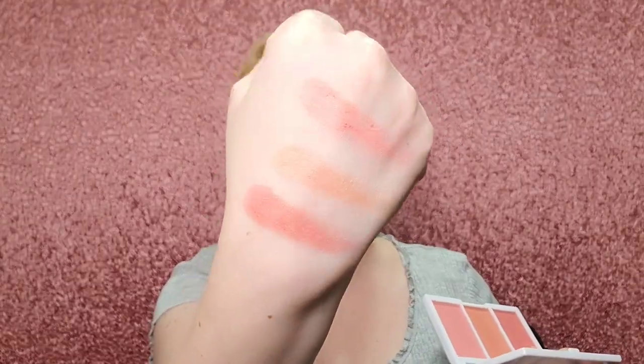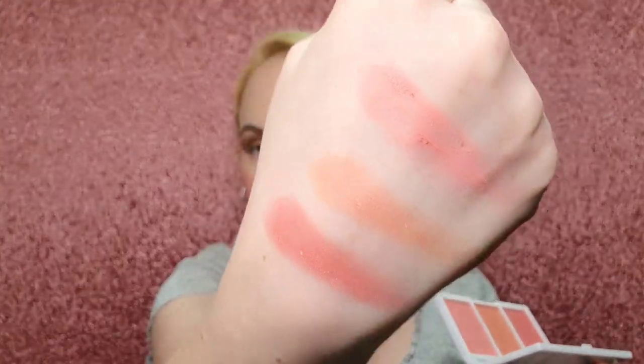Which one do you like better? This one's definitely more pinky; this one is more peach. I like both. I'm going to put this last shade — just a tiny bit — on my nose. I usually do put blush on my nose. Let me show you the swatches up close. They blend really nice. See the luminous glow? It reminds me of a NARS blush.